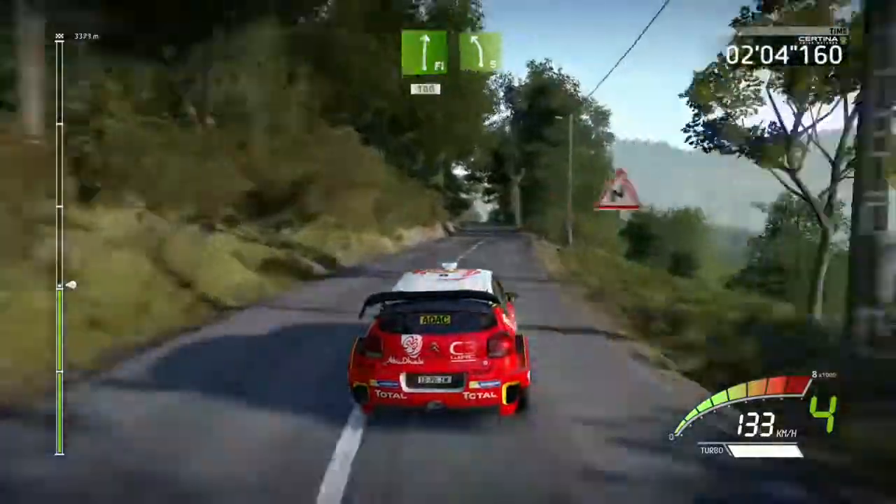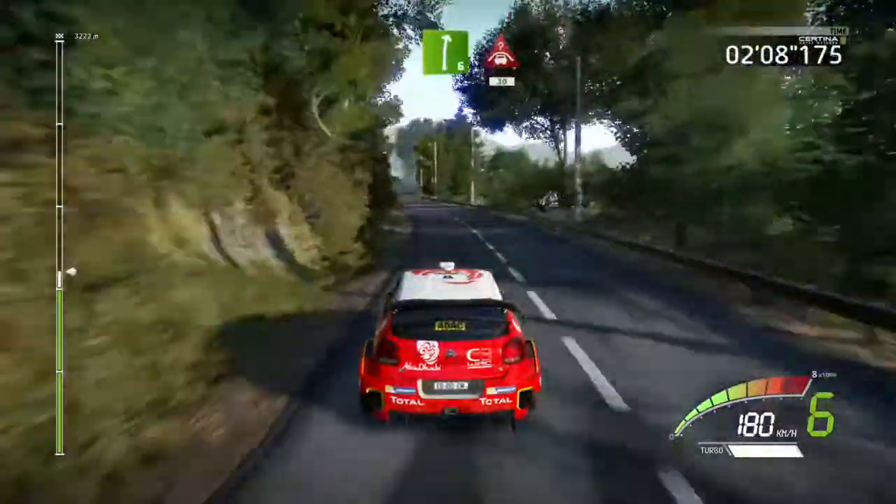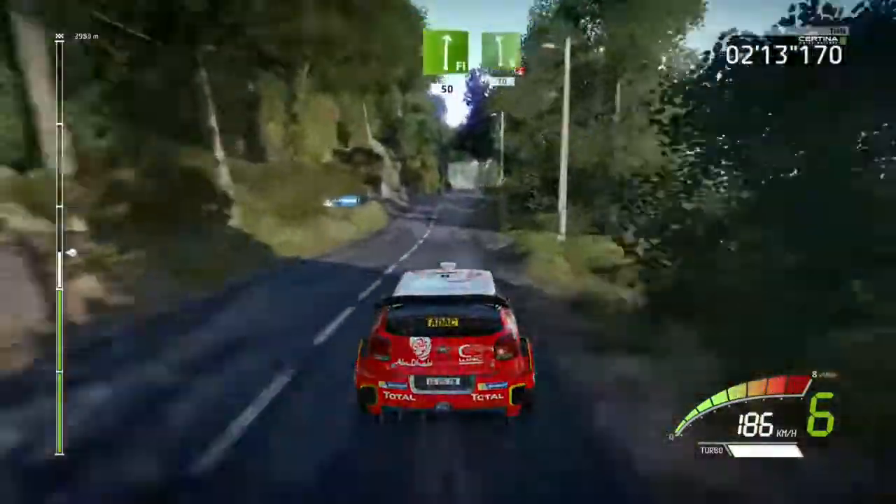Left 5, into right 6, short, into crest, 30, chicane left, 30, flat right, 50, left 6.